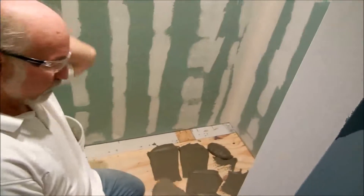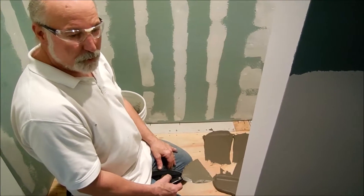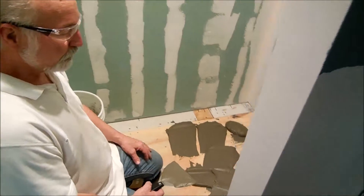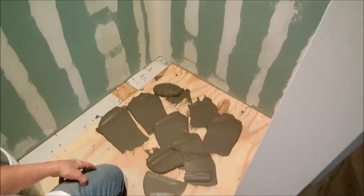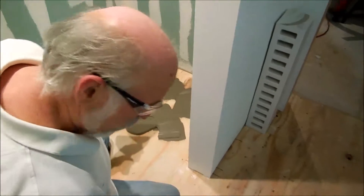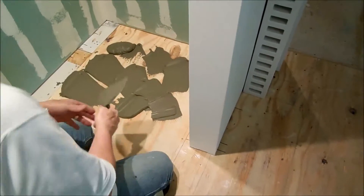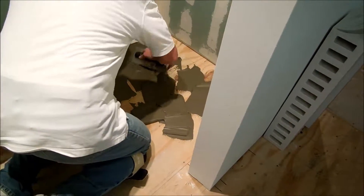We're doing the Schluter-Ditra on the floor and the bath here, so you'll get to see how this is done. We cut our pieces and I'll show you how to go in in just a second. You mud the floor using a quarter-inch by three-eighths trowel, and then you spin this around real good.